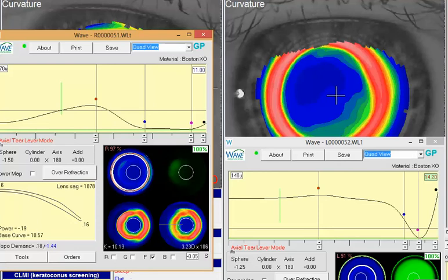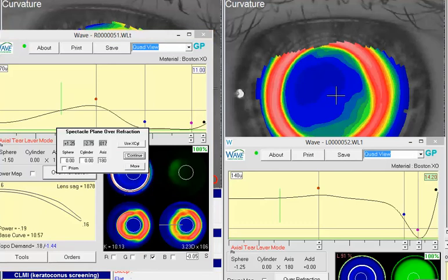Then putting this lens on the eye and seeing what kind of over-refraction you get over the top of that, and incorporating that either through your over-refraction here. And if you need to put some prism in there for a little more stability, certainly you can.